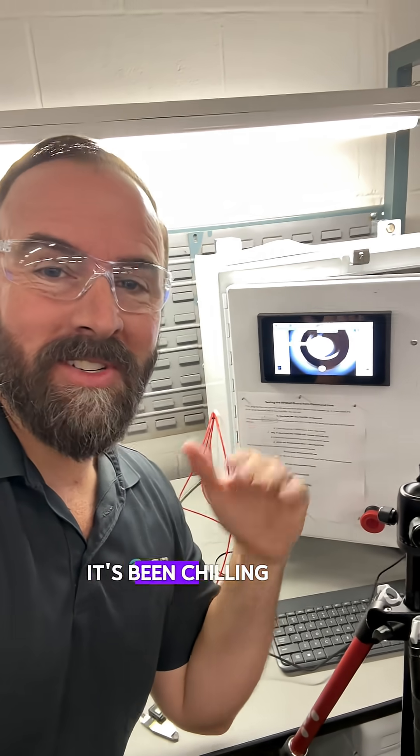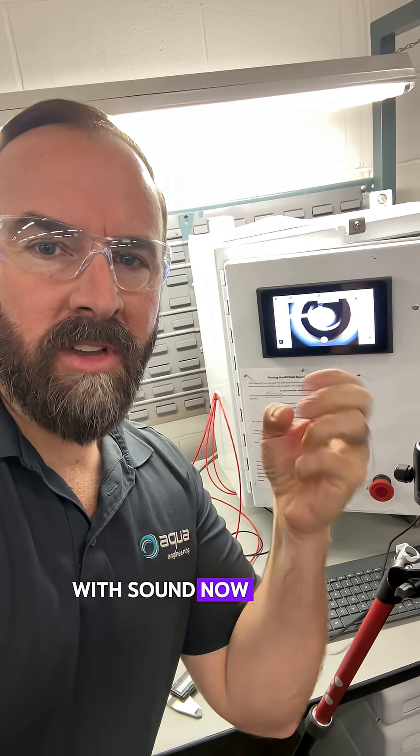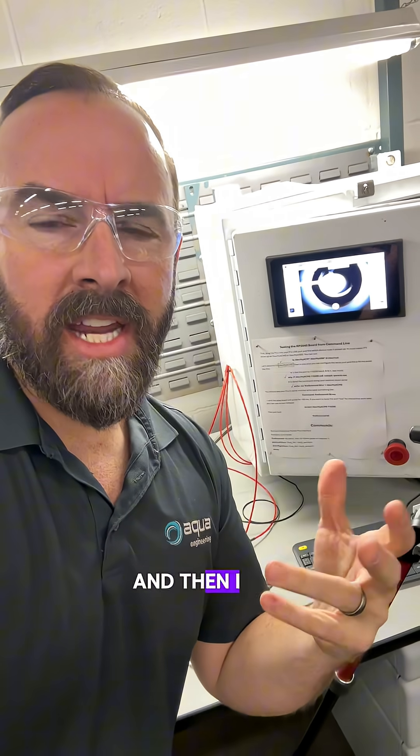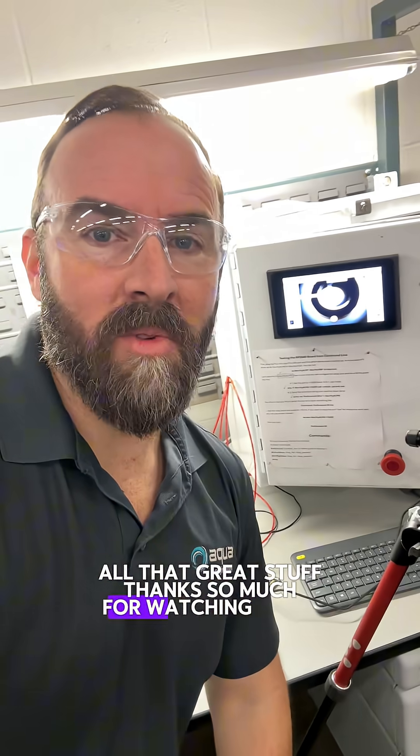We finally lost the bubble — it's been chilling there for most of this video. So we have something we can kind of modulate with sound now and control, maybe change the position of it just by what we're doing with the waveform. Anyway, that's it for this video. Let's try to grow this channel so I can give you more content. Give it a share, like, subscribe — all that great stuff. Thanks so much for watching. Adios.